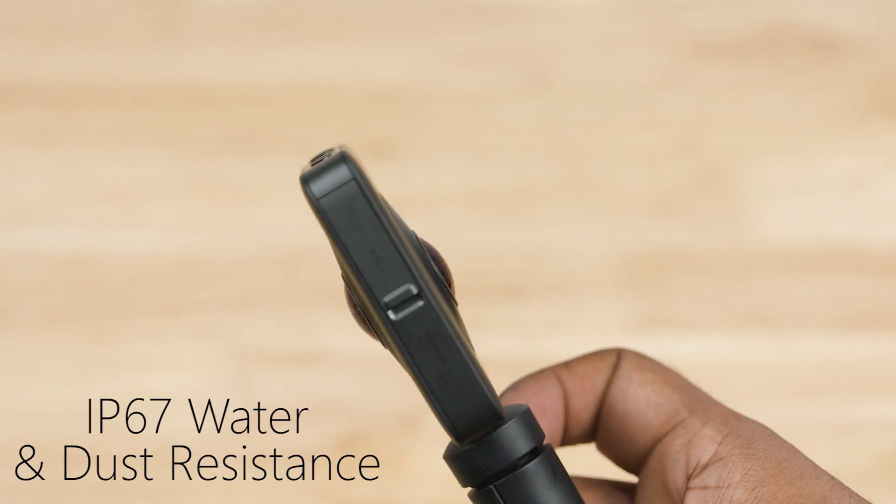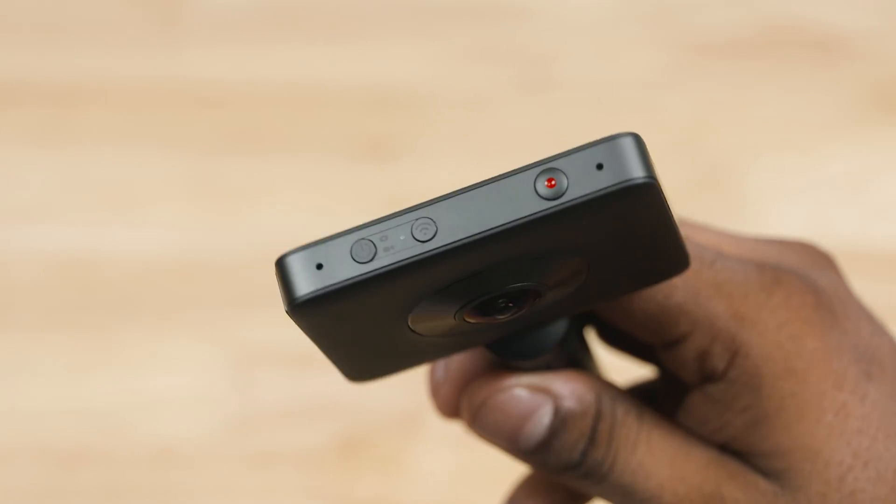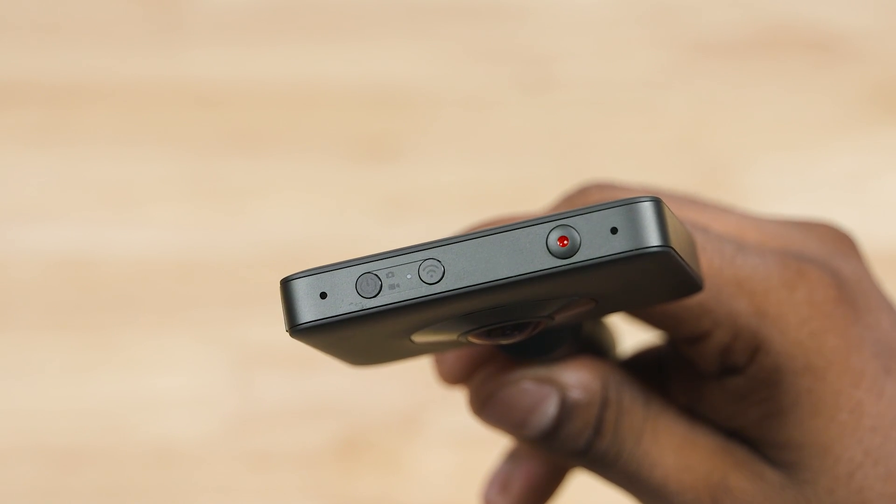You can see the camera on the left. In this camera there are a micro USB port and a micro SD card slot. There are two power buttons, a Wi-Fi button, a record key, and two microphones.